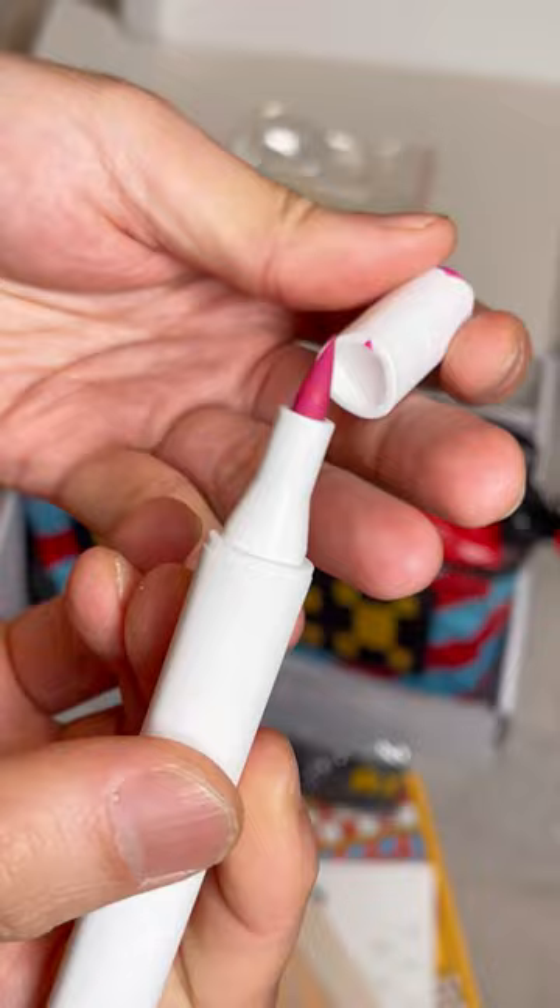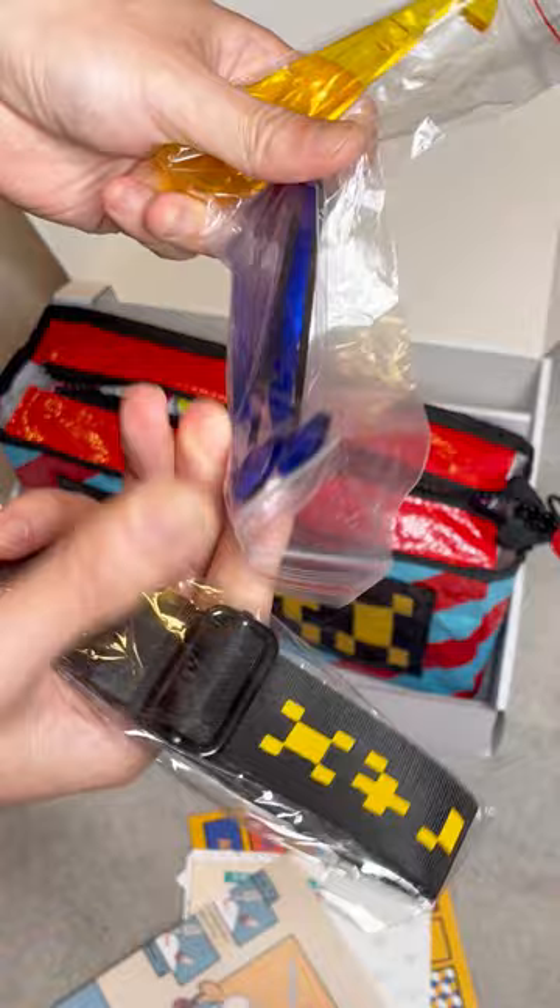When you are not carrying them in the bag, you can use the support frame to display them on your table. Have you tried their alcohol markers?